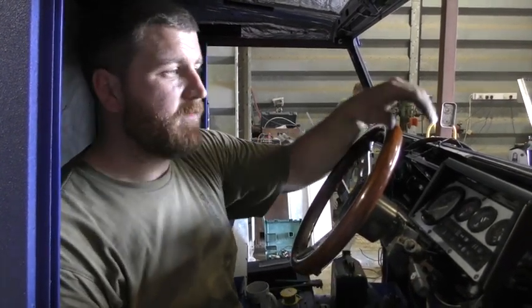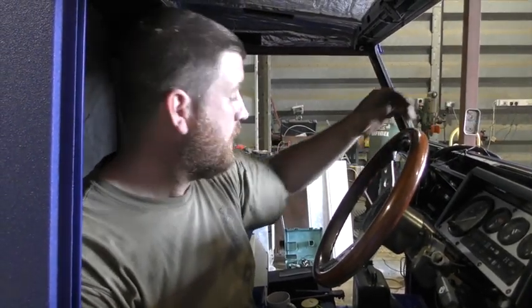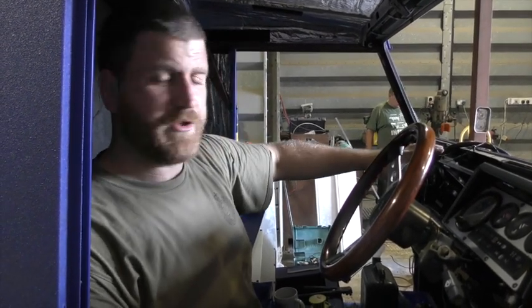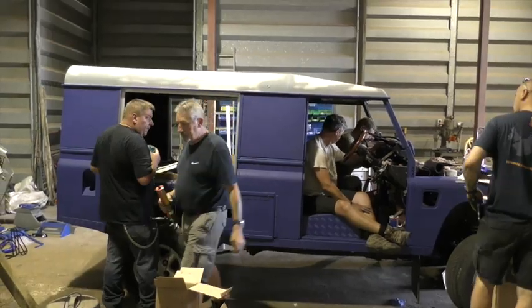Later on, if we've got a bit of spare money, we'll put some extra lighting on top and at the front. The large piece I just showed you will wire in all the switches to it. That's what we're working on at the moment.